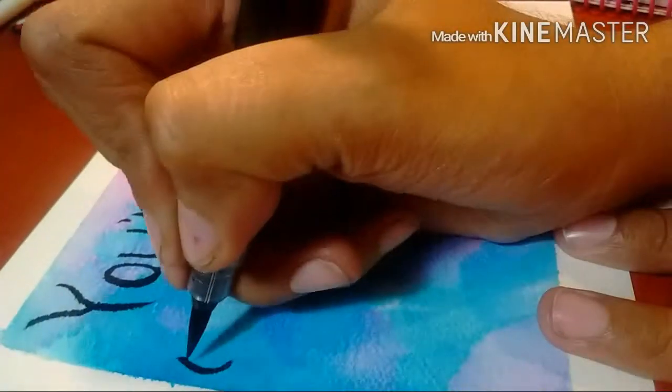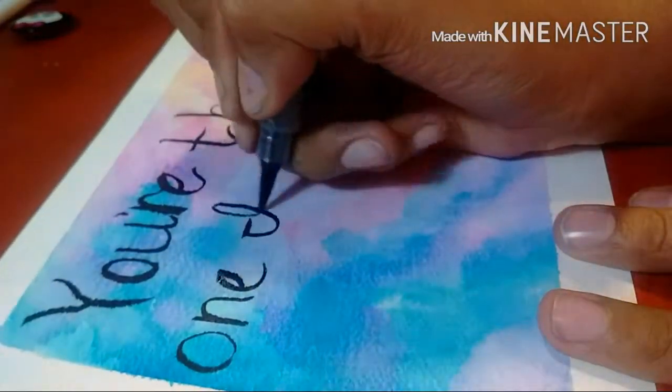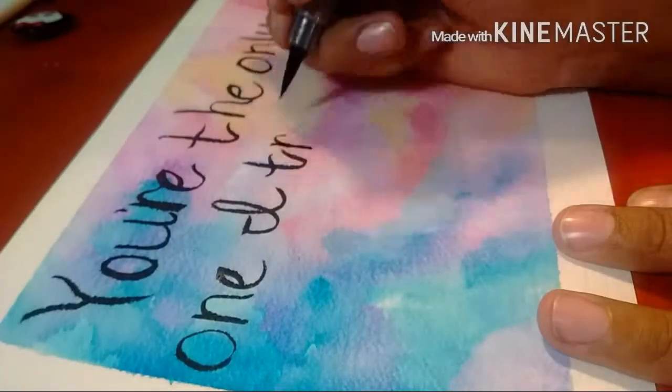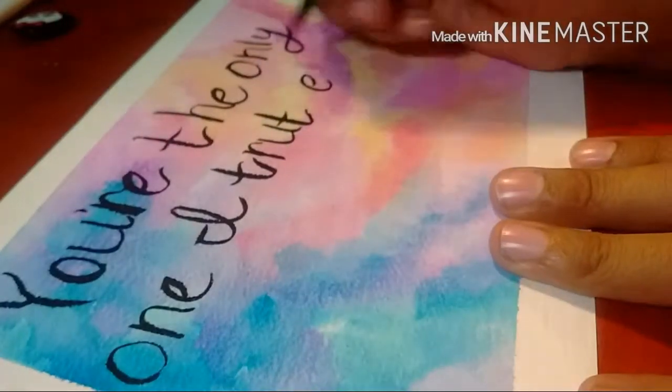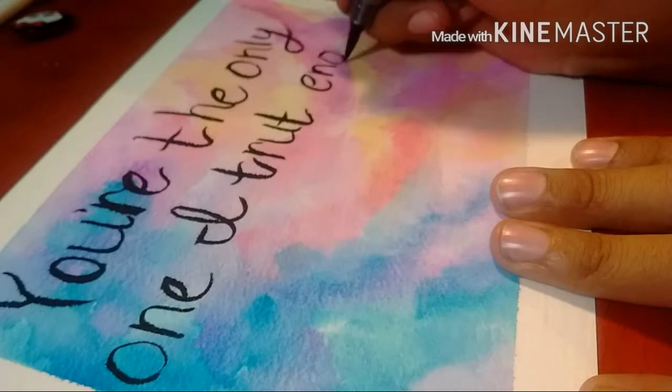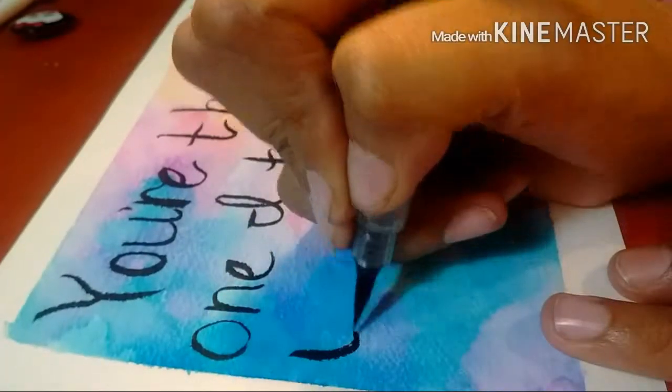The quote is supposed to say "You're the only one I trust enough to see inside my soul" by William Chapman. But I put "trut" instead of "trust" — still laughing at that.